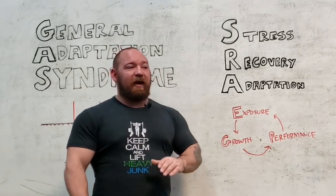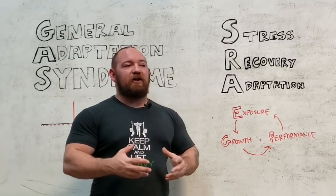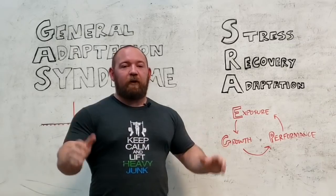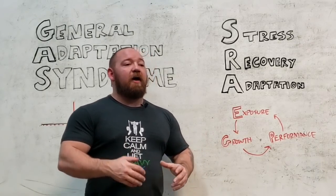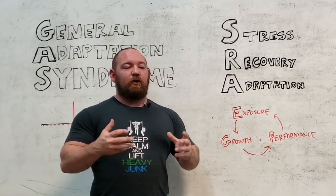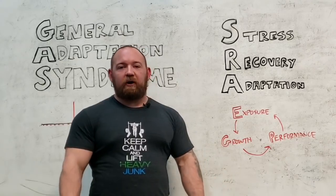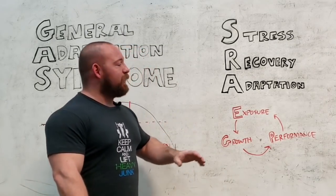I have to explain to people that the point of training isn't always just to hit a PR. It's not just to do more than you've ever done before in your life. People can very easily fall into that path of thinking where the point of each workout is to test — to demonstrate how much stronger you've got. That's not the case.